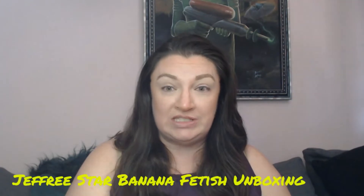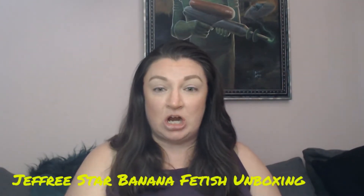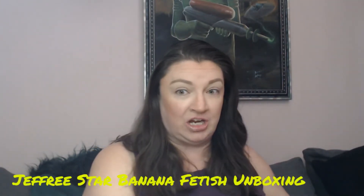Welcome everybody, once again it is Shieldmaiden SA, and I am here with a fun and exciting unboxing that I think some of you have probably been waiting to see. It's going to be the Jeffree Star Banana Fetish collection. I did get both the beauty bundle as well as the skincare bundle — I was lucky enough to get my hands on both of those.